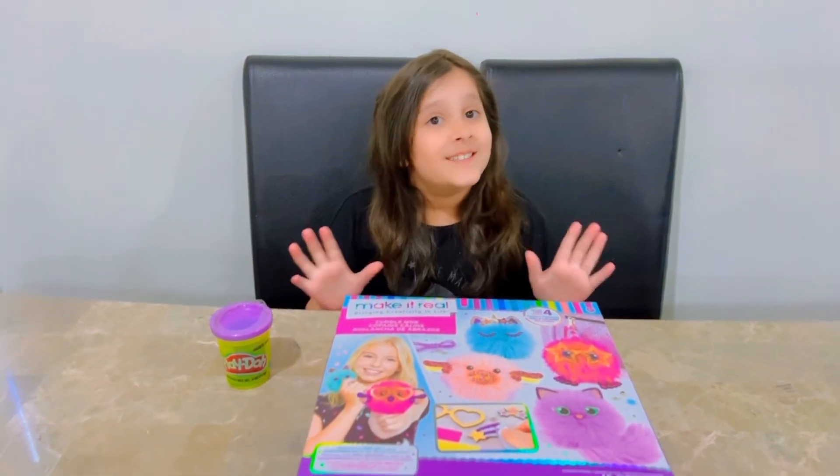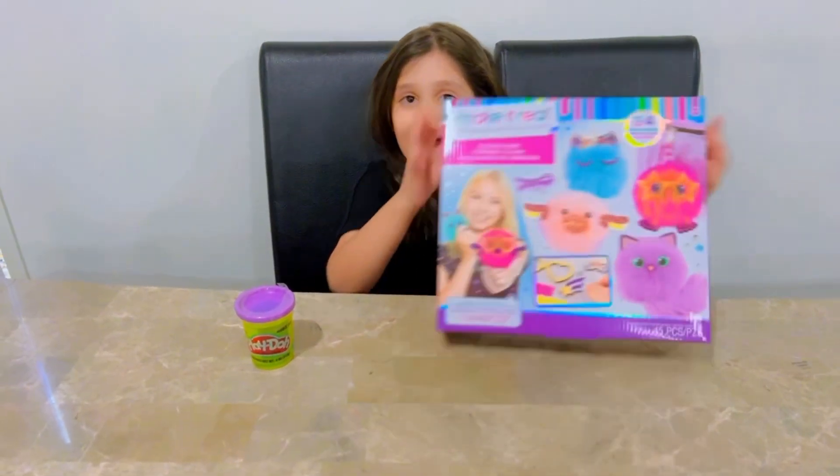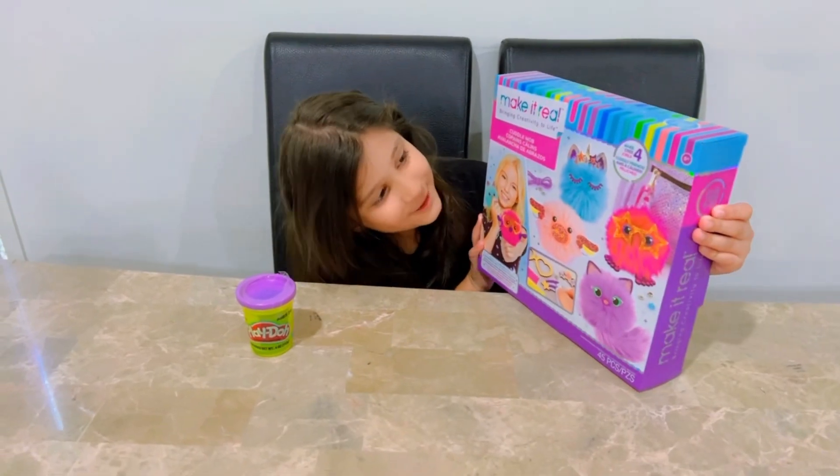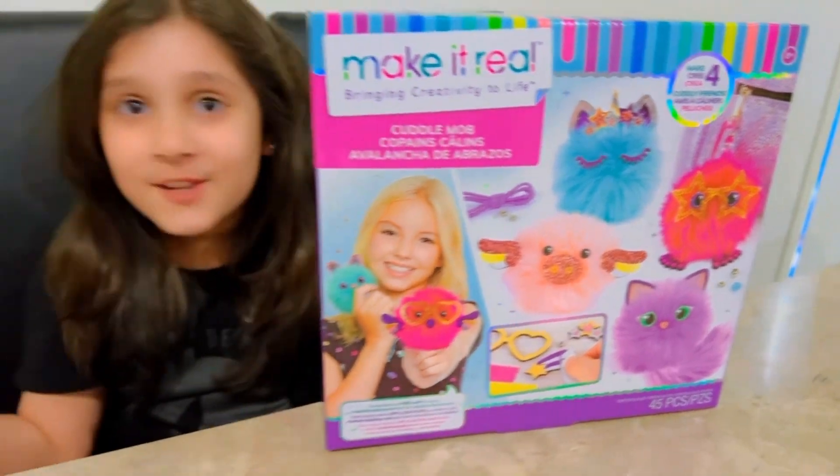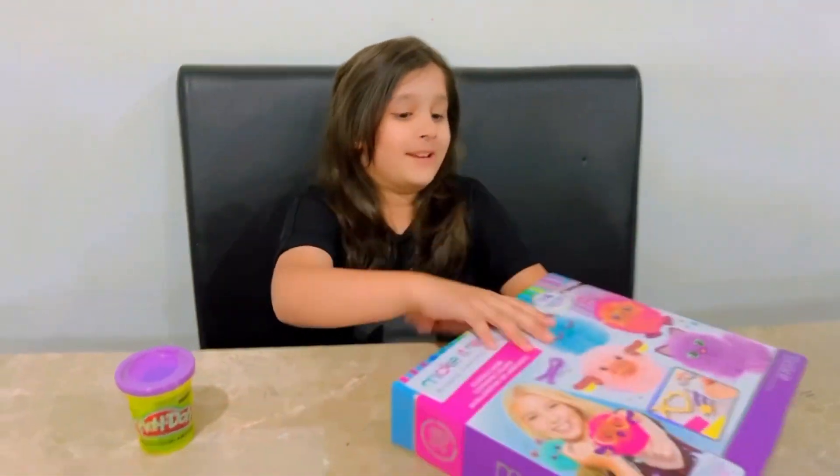Hi guys! Today I am going to be unboxing my cute fluffies. I got four of them and we can decorate them too. Let's start opening it.